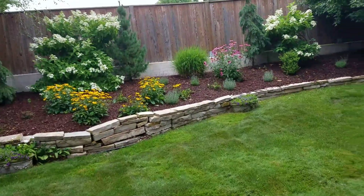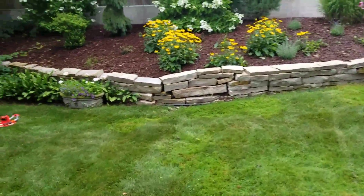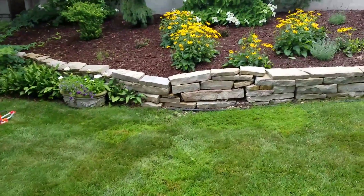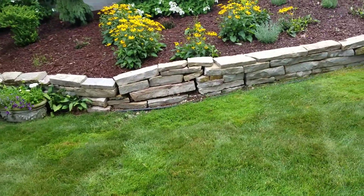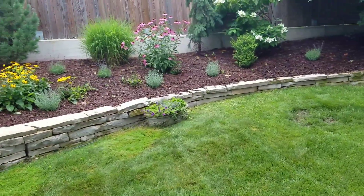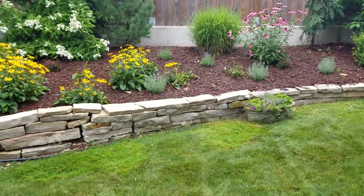A customer is looking to get a bid to have her rear retaining wall fixed. As you can see, it's really falling and crumbling all over the place, and it's got a negative batter on virtually the whole wall. It's a relatively short wall, so I told her I'd give her two bids.